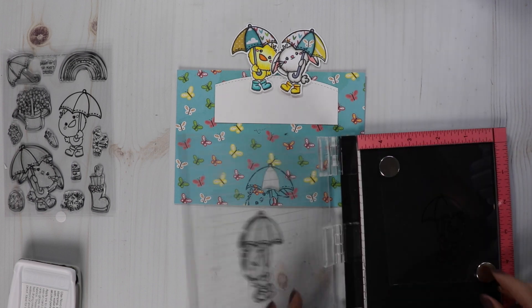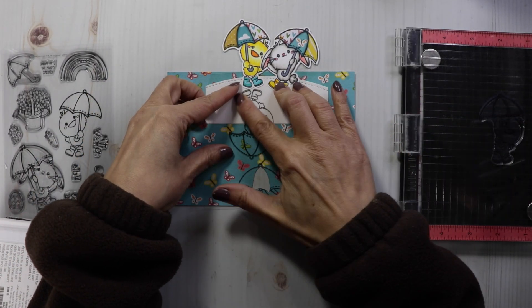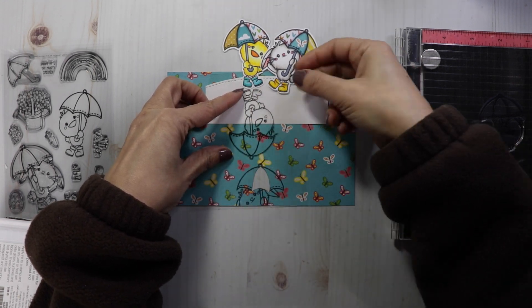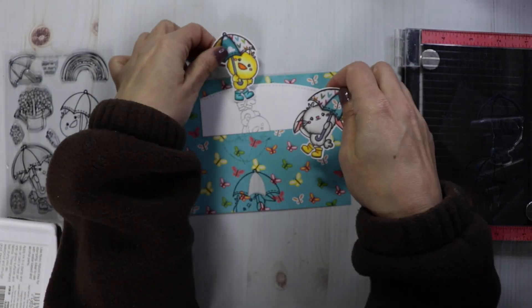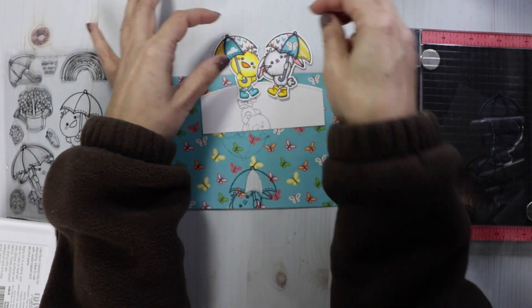I'm going to use this to create the mirror image onto my cardstock. So I'll bring the piece of acetate to my cardstock, line up my critters, and then just gently press that ink onto the cardstock. I'll do that with the bunny and then we're going to have our mirror image.